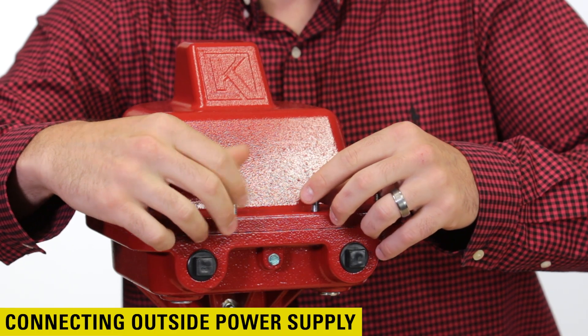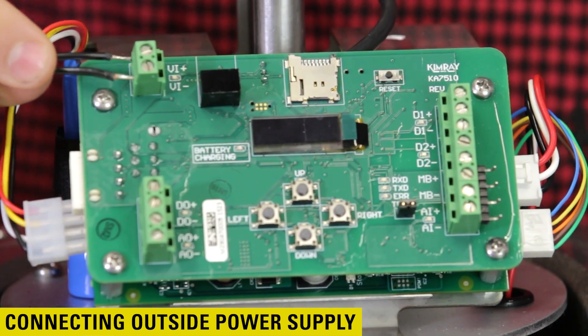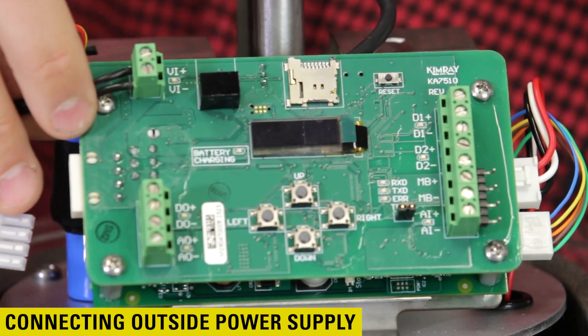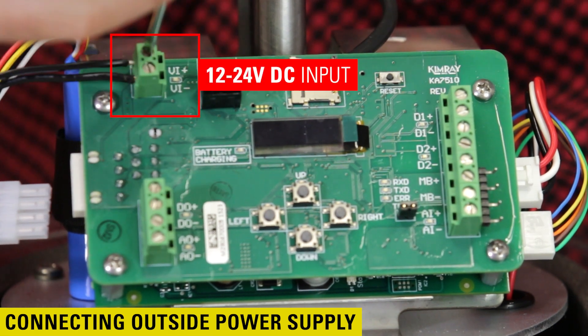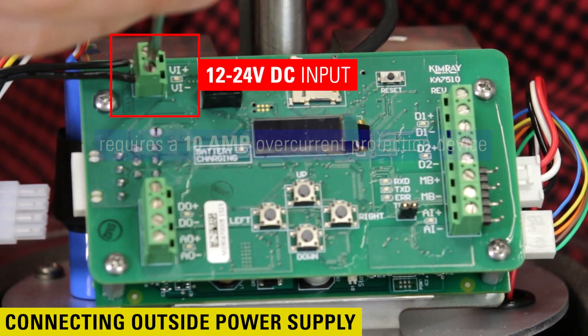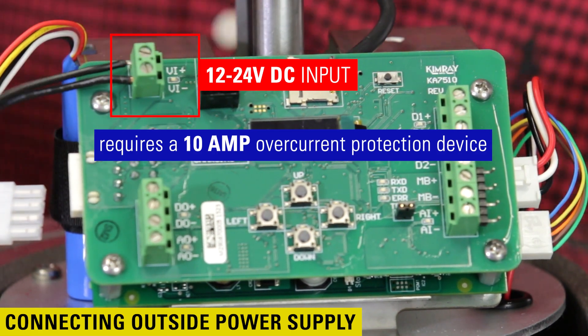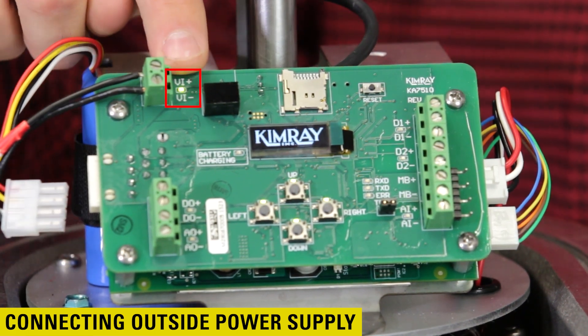Let's go over how to connect the power supply. First, remove the lid. On the circuit board, wire the power supply into the positive and negative voltage input labeled VI positive and VI negative on the board. This is the 12 to 24 volt DC input and requires a 10 amp overcurrent protection device. After the connection is complete and the power is turned on, the green light will turn on.